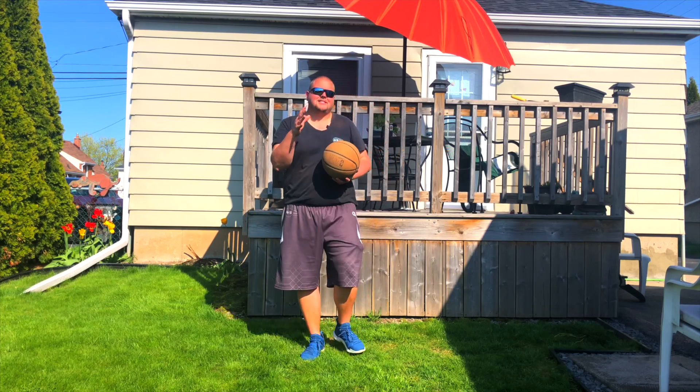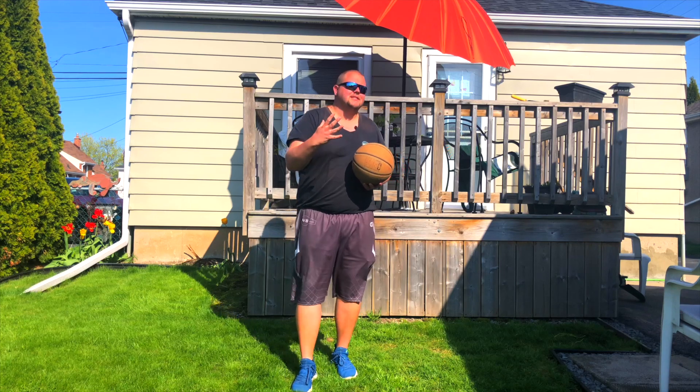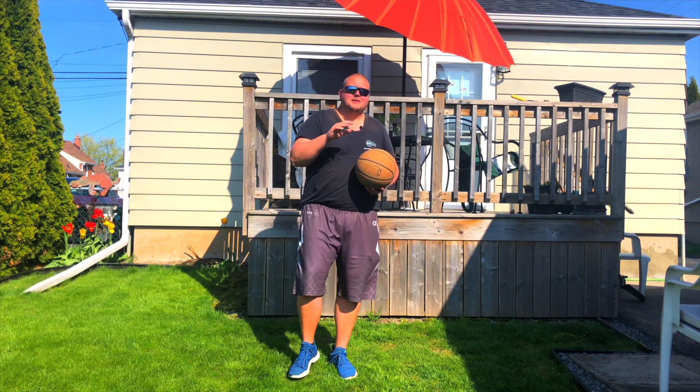Basketball players and basketball coaches, today I'm going to talk to you about different defensive terms that you're going to need to know next year in your basketball season. Especially if you're a beginner, this video is for you. You're not going to need a basketball because of course you're going to be on defense. So what we're going to be talking about is different terms.